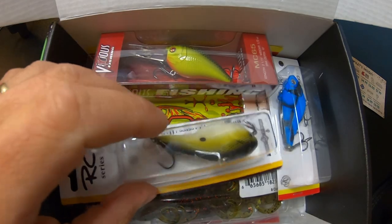Next up is some sort of lipless crankbait. It says it's by Rick Clunn, so I'm sure it's somewhat good at least.